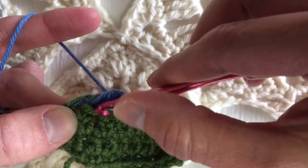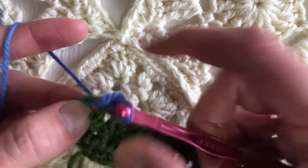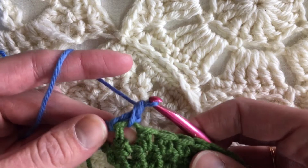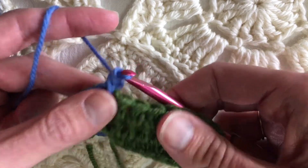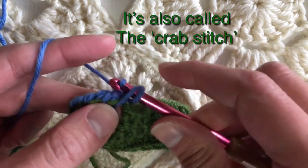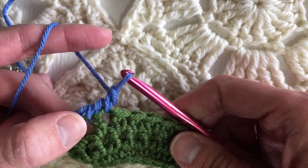Insert the hook in the next stitch, yarn over and pull up a loop, yarn over, pull through two loops on the hook. It is lumpy, it is sideways — just like a crab walking sideways across the sand. Let's do a few more; we're going to continue working the way you just came, without turning.